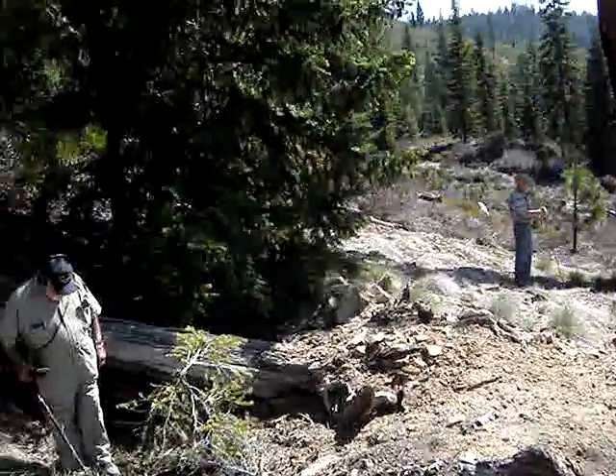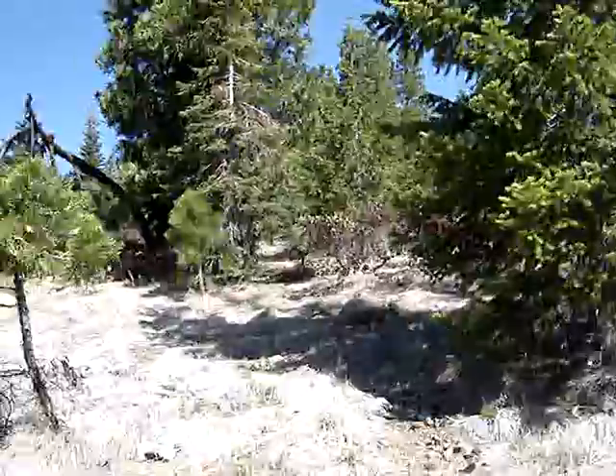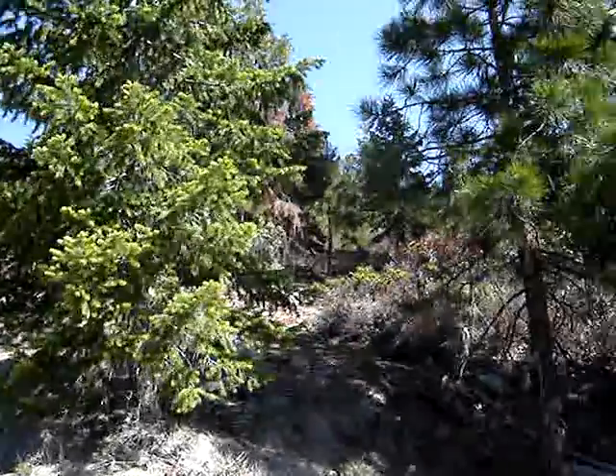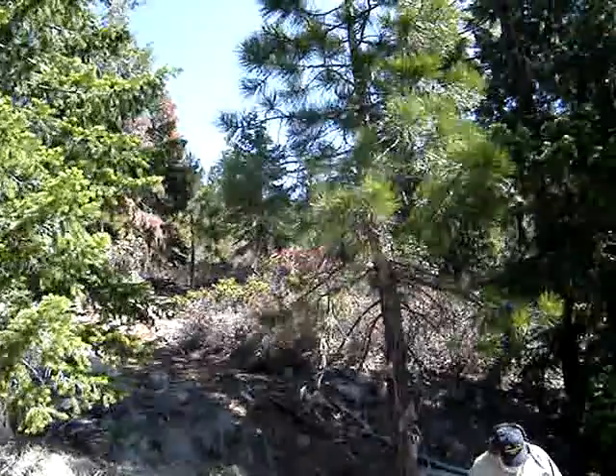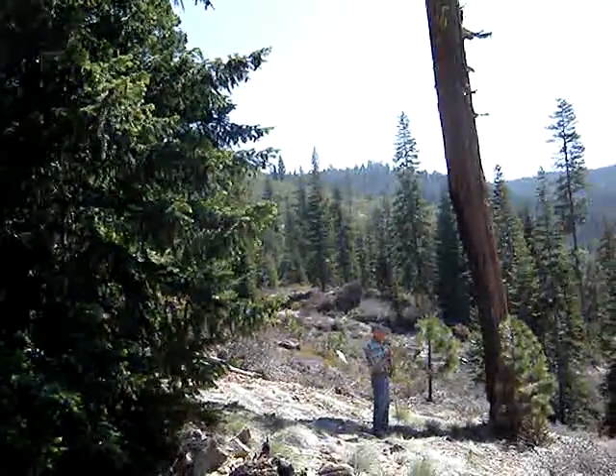All this material looks like it came downhill, and we're just below the ridge line. Jason's putting a perimeter on it with the GPS, and we're going to go uphill and see what more we can find. A couple good pieces so far.